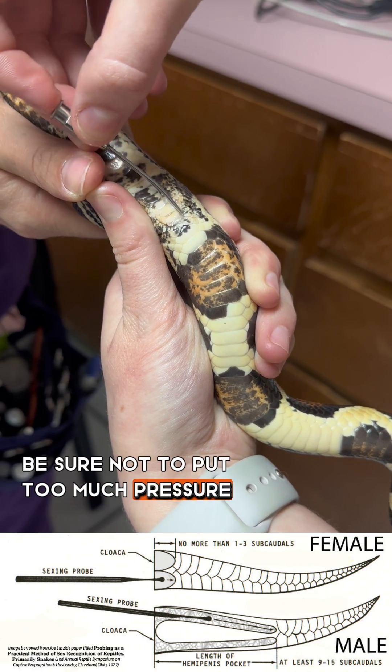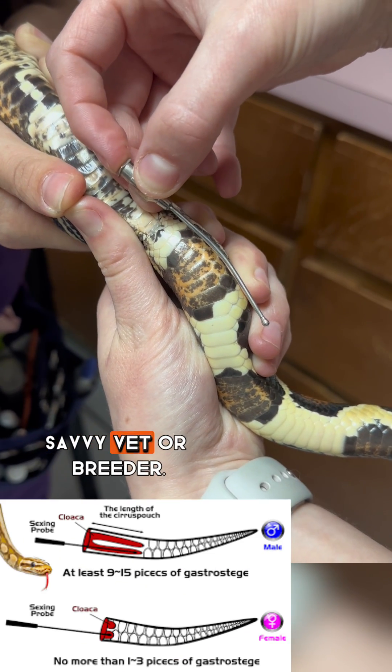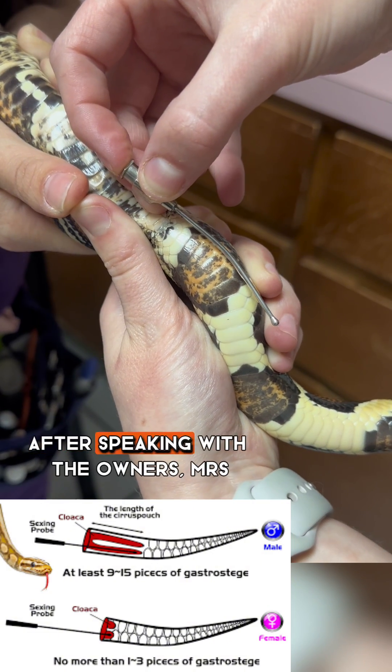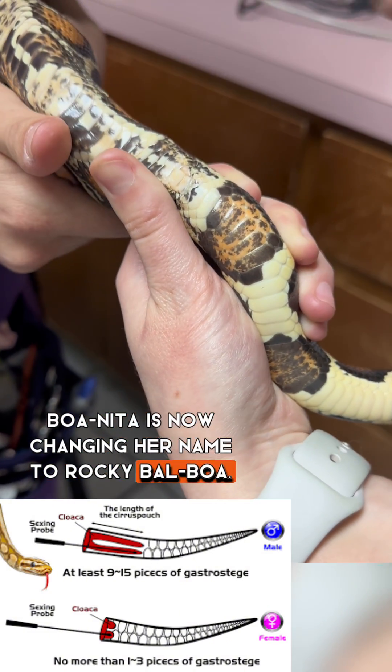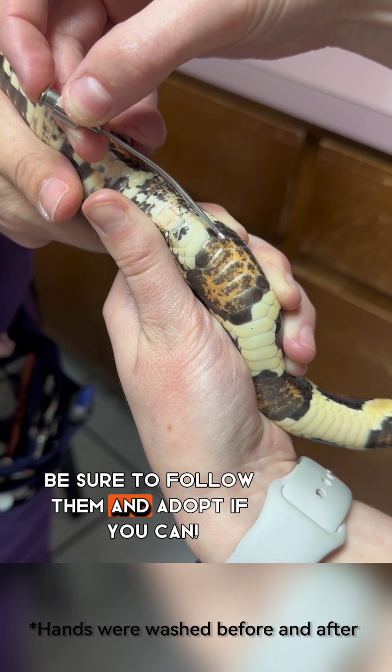Be sure not to put too much pressure behind the probe as you can cause trauma. It's best to learn from your reptile-savvy vet or breeder. After speaking with the owners, Mrs. Bonita is now changing her name to Rocky Balboa. He was adopted from North Texas Reptile Rescue — be sure to follow them and adopt if you can.